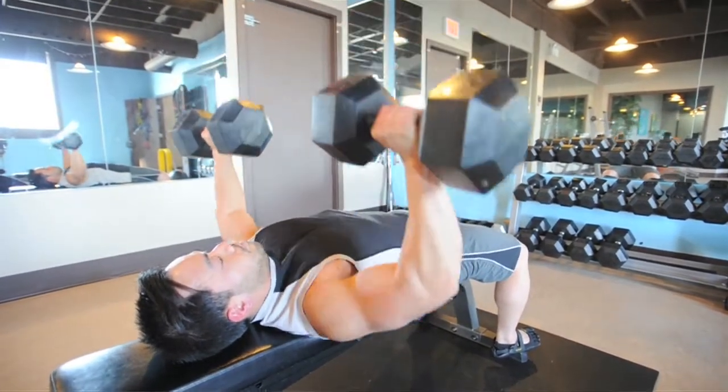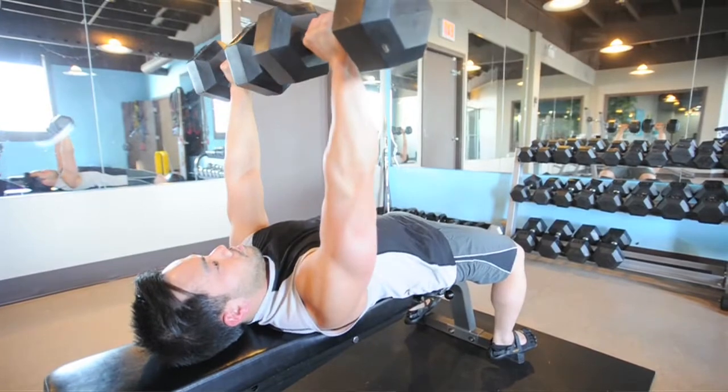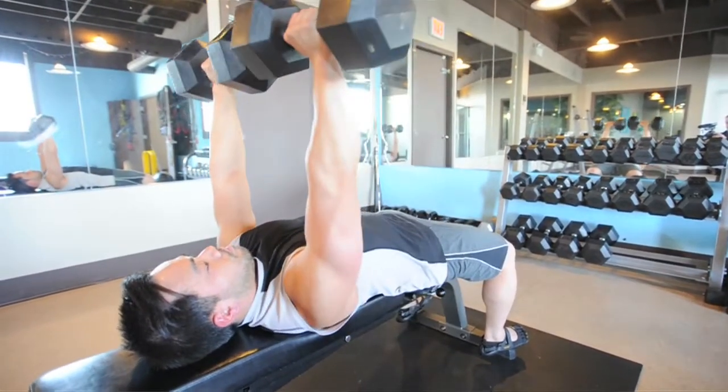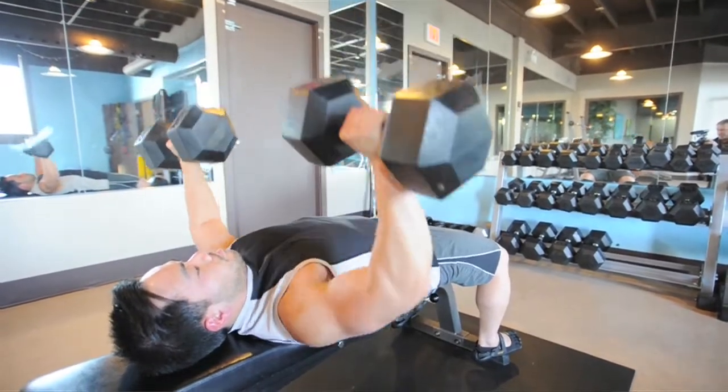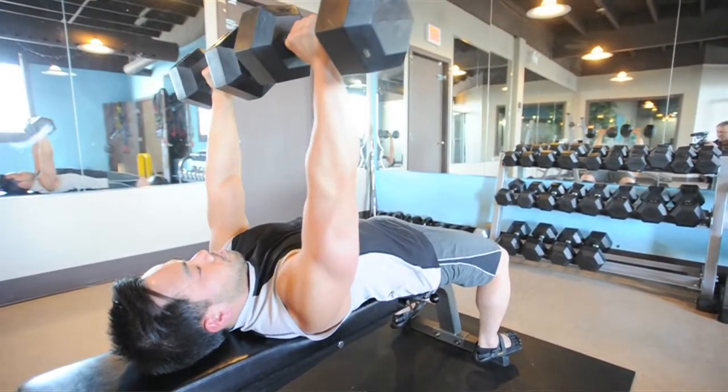In terms of choosing the appropriate weight for the exercises, what I want you to focus on is a repetition range — the number of times that you can do one particular movement — to be in between 8 to 12 reps. Really focus on that.